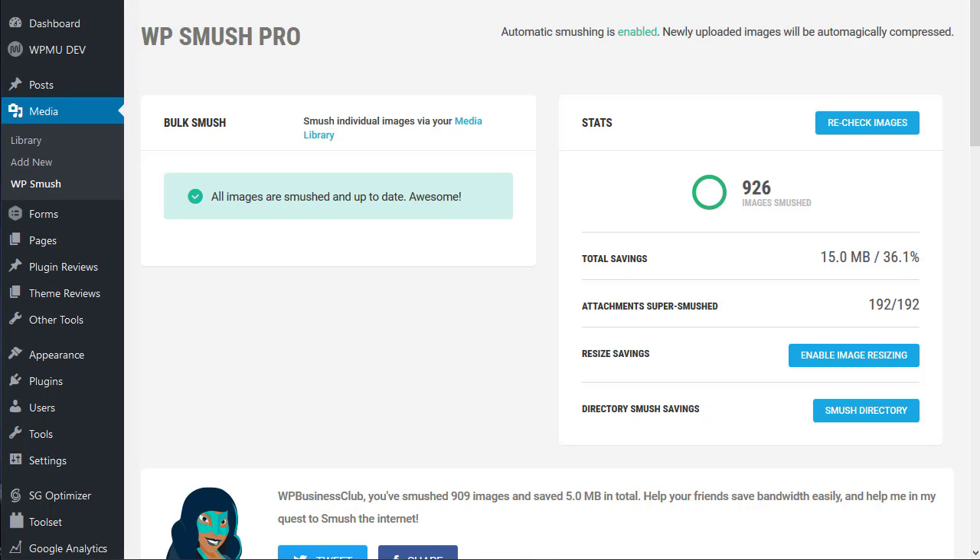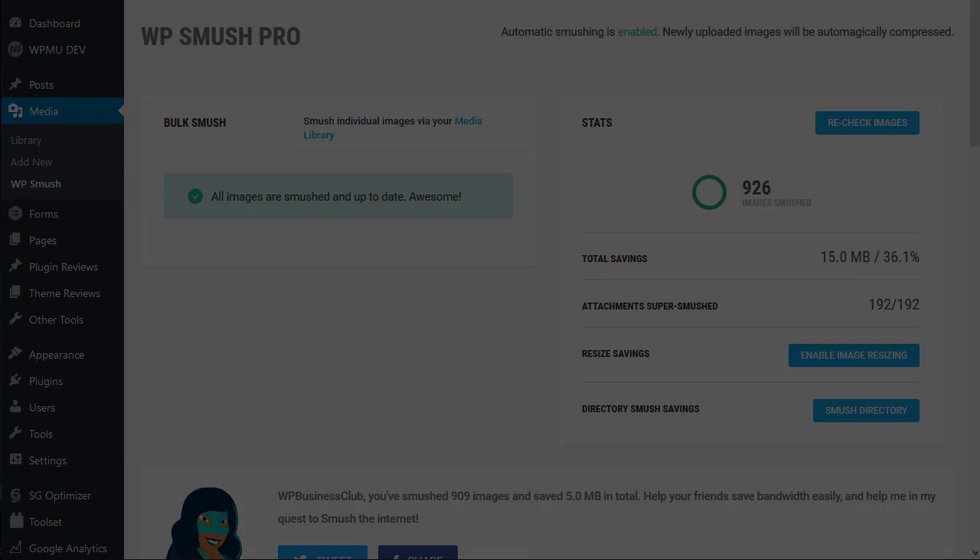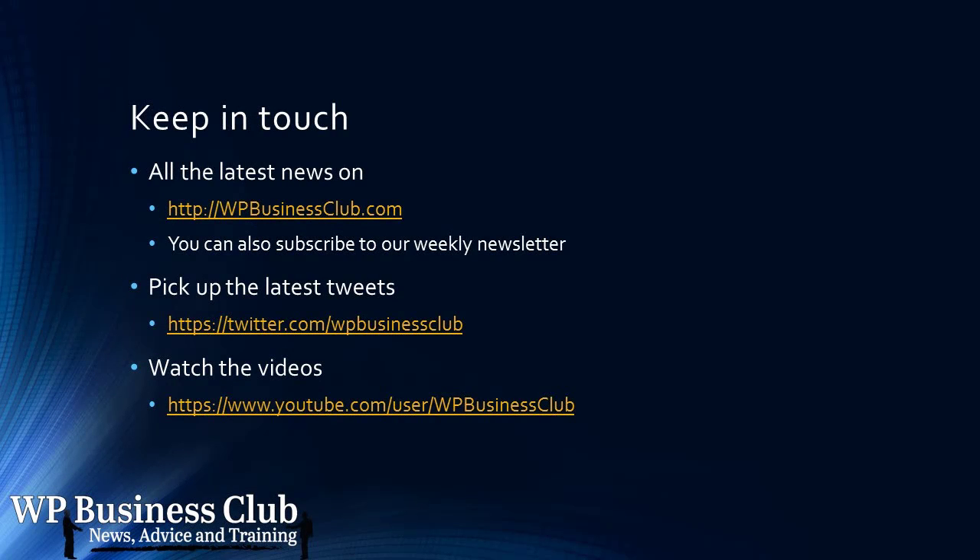Thank you all for watching and don't forget to subscribe to our channel. Thank you. For more info visit WPBusinessClub.com.